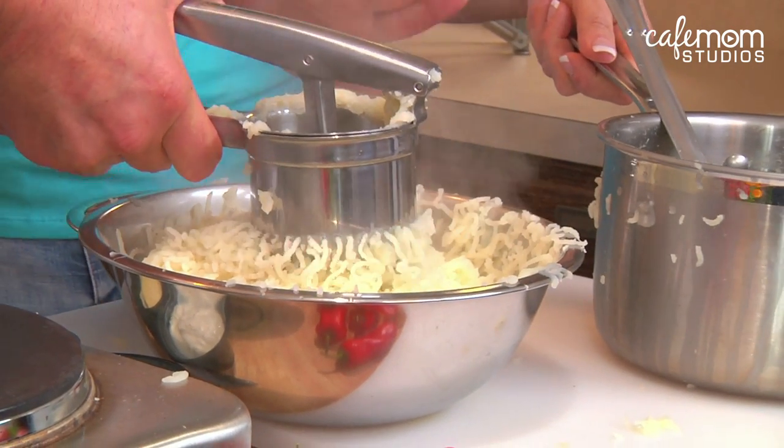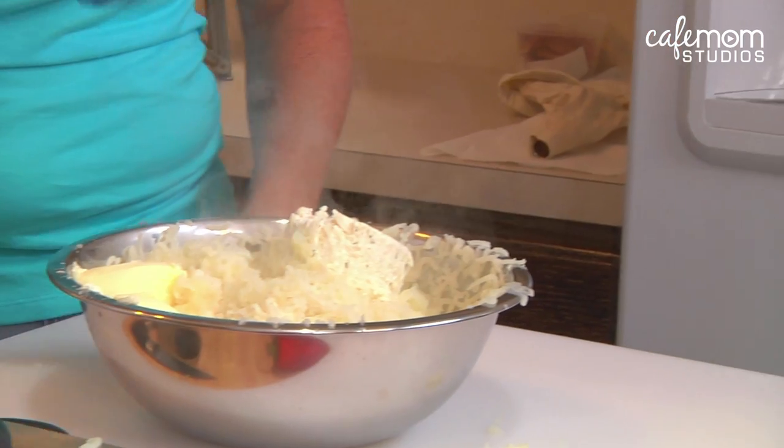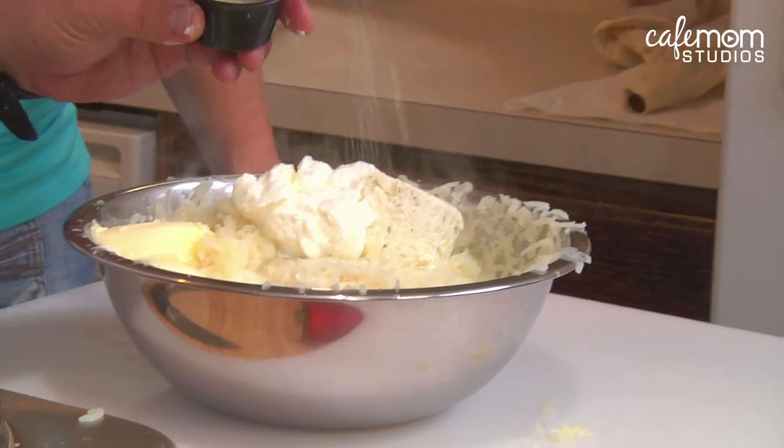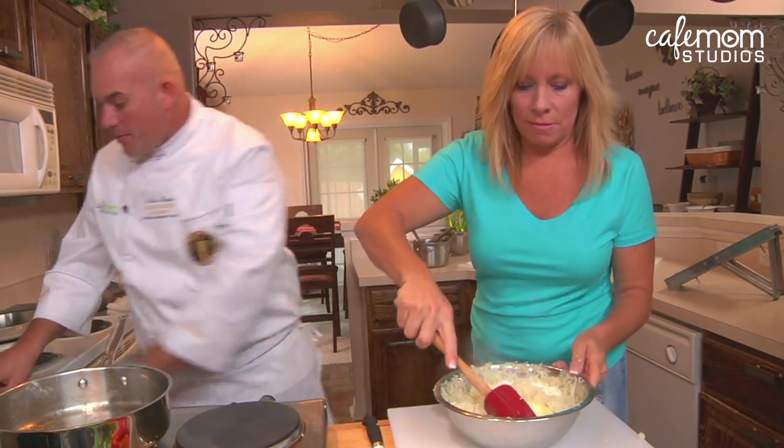What we're going to do now is add the rest of our ingredients: semi-soft cheese, some butter — this is three tablespoons of butter — about three ounces of milk, three ounces of sour cream, a little bit of salt, and a little bit of white pepper. Mix these potatoes up for us please.